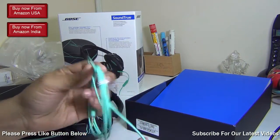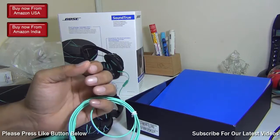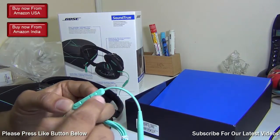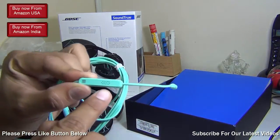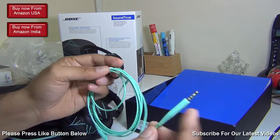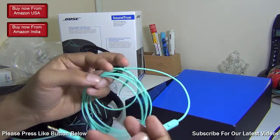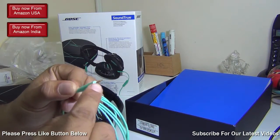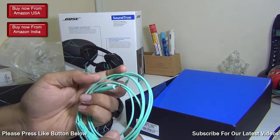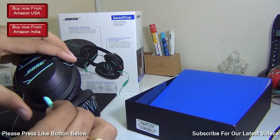The cable has two ends: one is a standard gold-plated 3.5mm jack for durability, and the other is a smaller proprietary pin that connects to the headphones and hosts the remote controls and a built-in microphone. It works with iPods, iPads, iPhones, and other smartphones. One downside is that this is a proprietary cable — if you misplace or damage it, you may have to purchase another one which may not come cheap.